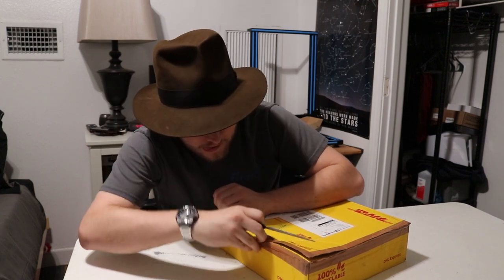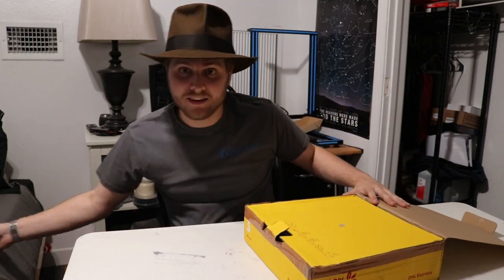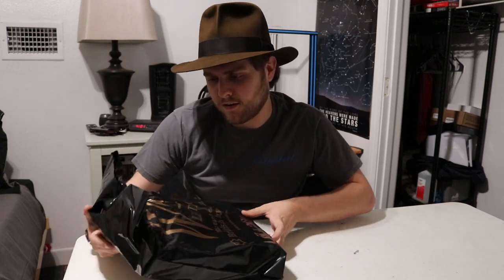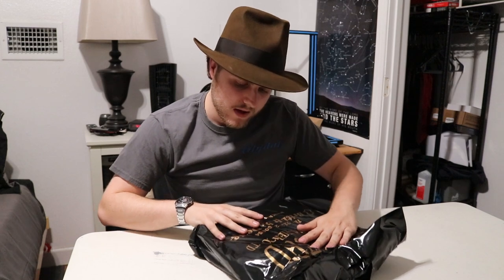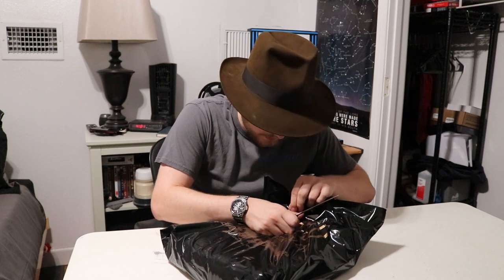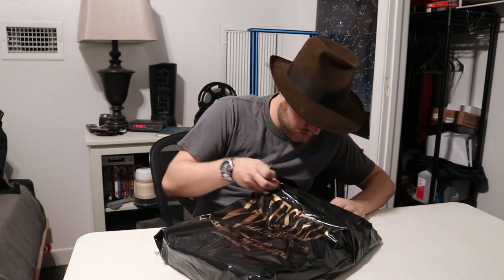Here we go. First flap open. Next flap. Here we go. Inside the package is a black plastic bag that says Wested Leather Co. LTD. It gives their telephone number, 'British by Design,' and www.wested.com — it says that on both sides. Going to very carefully peel this tape, fold it in on itself. And I can see the jacket.